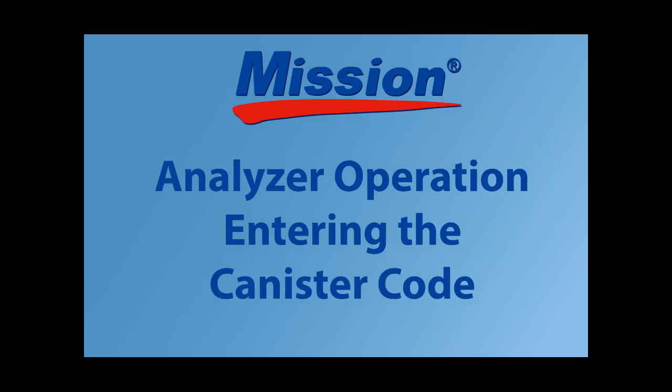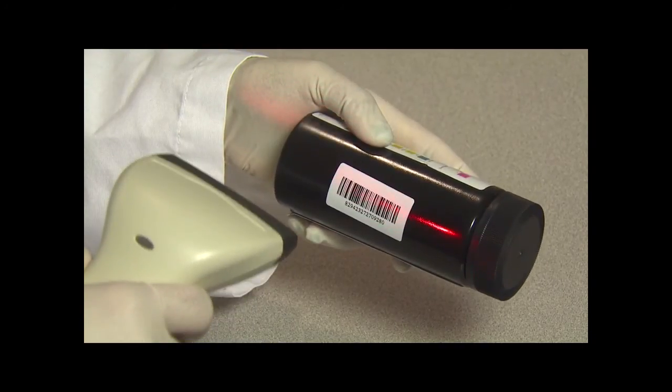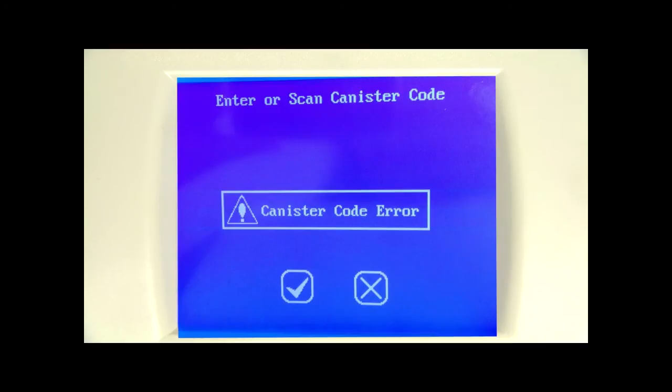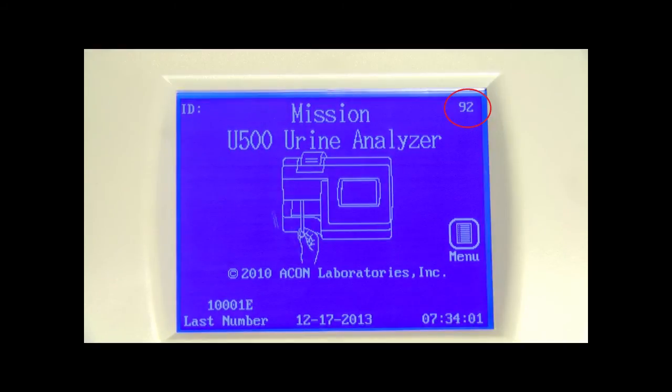When a new canister of strips is required, the analyzer will request that a canister code be entered from the new canister. The code can be entered manually from the keypad or scanned with the barcode reader if installed. If the canister code is incorrect, an error screen will show — check that the strip brand and type of strip match the analyzer setup, and verify that the date and strip expiration are correct. After 3 seconds it will return to the previous screen. If the canister code is correct, the analyzer will proceed to the initial screen. You can also press the digit on the top right corner of the initial screen to input the canister code when the digit shown is less than 500.